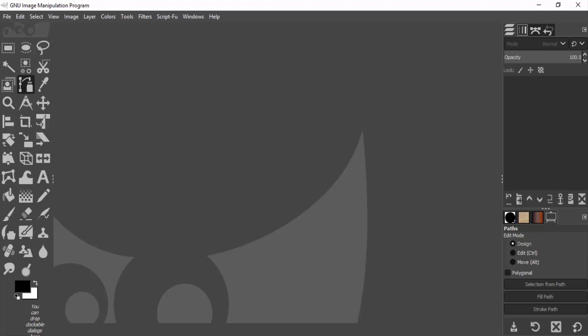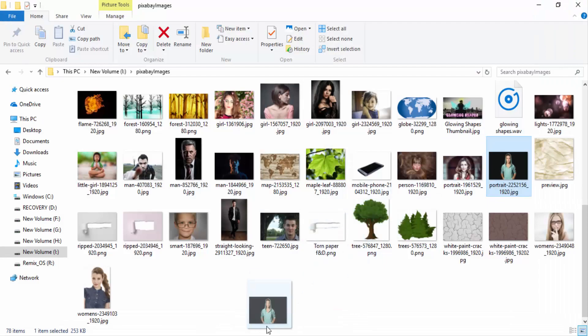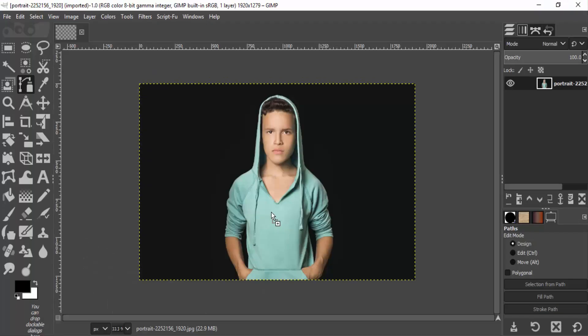First, open GIMP and drag and drop your subject image inside GIMP, and select the path tool. The shortcut of the path tool is B. Click on it and draw the path around the subject.